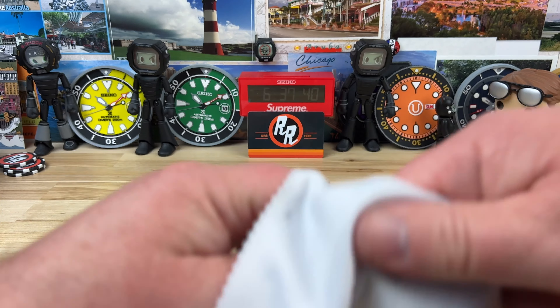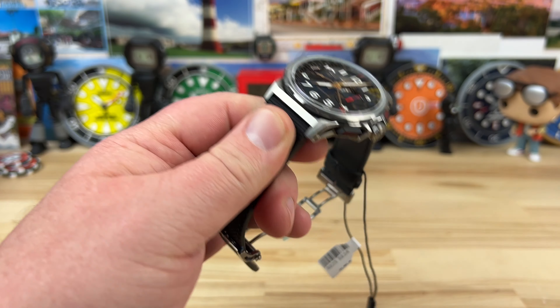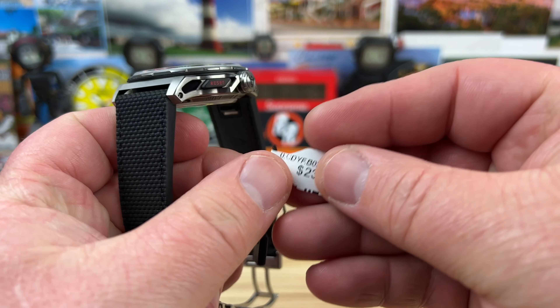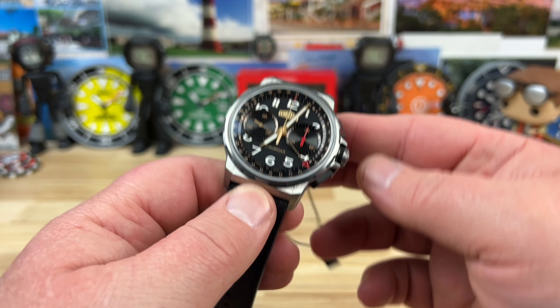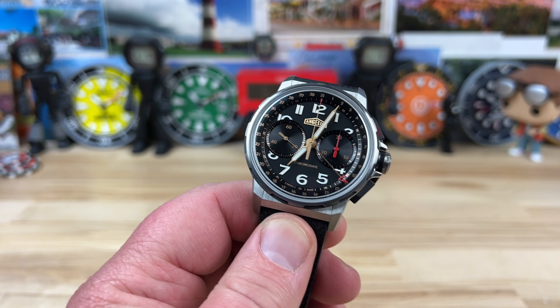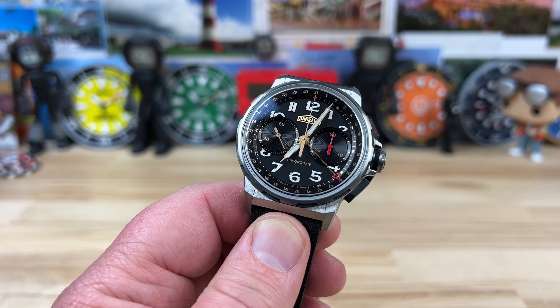Let me wipe this down real quick. The biggest hang-up that a lot of people are going to have is the price point. Let's just talk about that real quick — it's $23,100, so get that out of the way. Now let's talk about the watch.